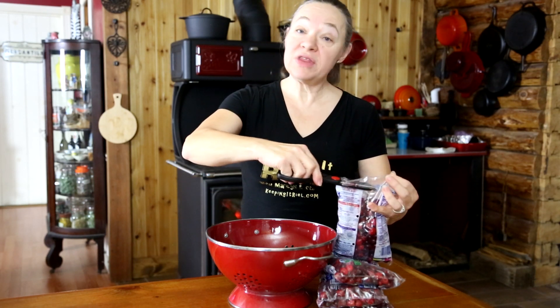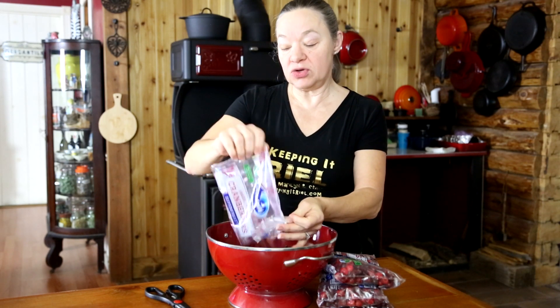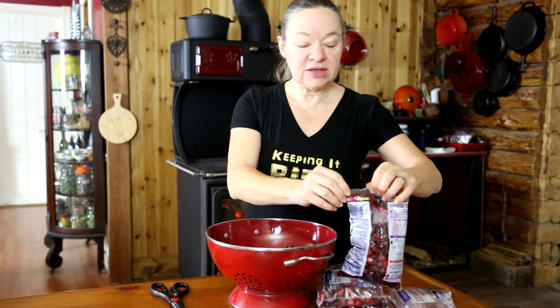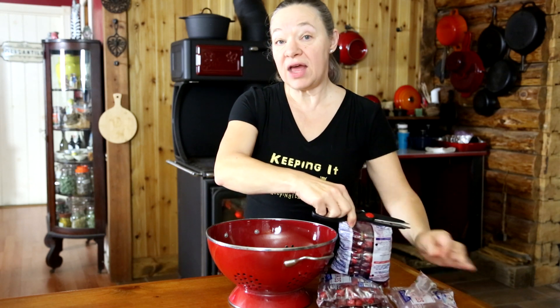Today we're going to take these four bags of cranberries and turn them into what some people know as craisins. Because these come from the store, I'm going to cut the bags open, put them in my strainer, and give them a wash — when you don't grow it yourself, you don't know what it's been exposed to, so I always give them a wash.